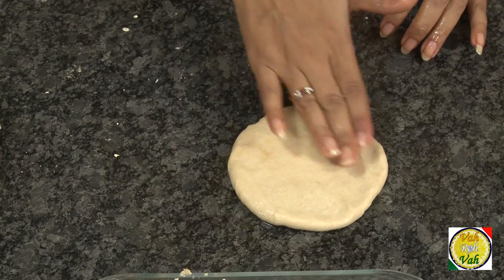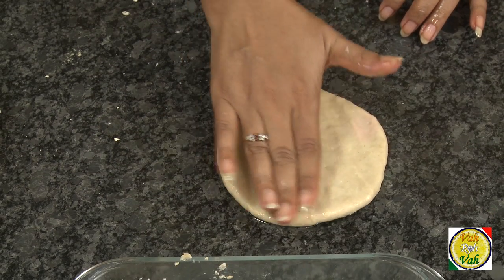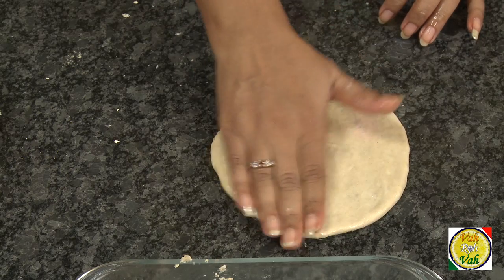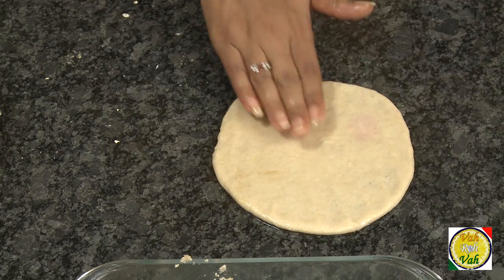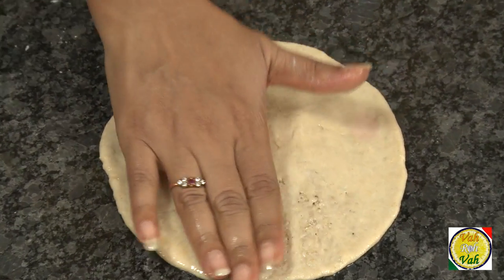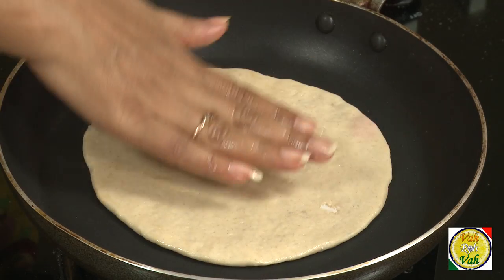Unlike regular parathas, instead of using a rolling pin you can use your hands to make them thin and the same size as any paratha. Make sure you add a little oil on top where you are shaping these parathas.